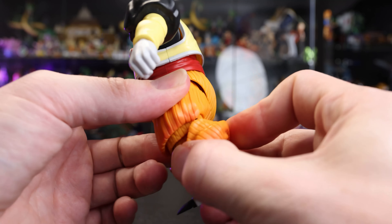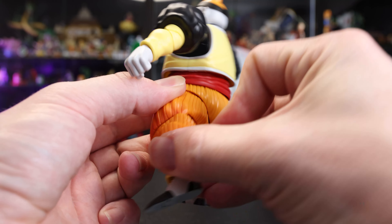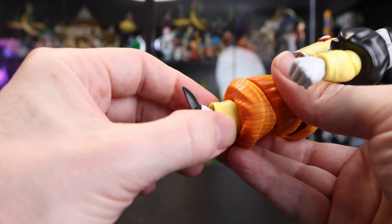Continuing on with the articulation — the knee is actually pretty good, surprisingly. It pulls out quite a bit with about four different overlapping parts, which gives it a decent range of motion. For the foot, on the shin we have left and right swivel, then the foot up and down works pretty well, and we do get some motion left and right as well. We can also tilt, so overall the foot has a decent range of motion with a pretty decent toe tip point as well.